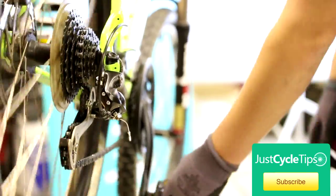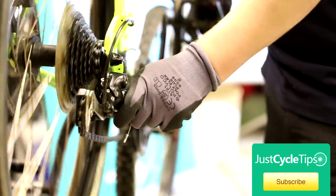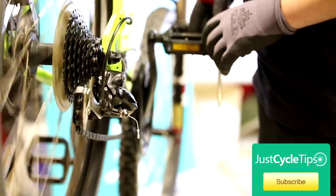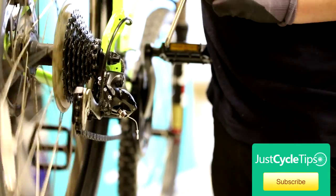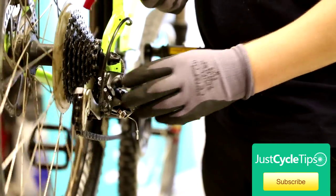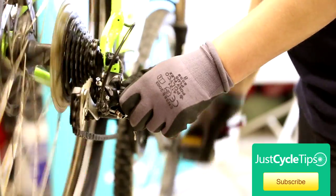We can now move to the higher limit. Make sure the chain's the other way down. What you want to do is just take the derailleur and pull it towards you. On this particular one, that limit is set. If the derailleur pulls too far towards you and the chain hops off or clicks, then you need to turn the screw inwards, which is clockwise. If the chain doesn't quite jump down, you need to turn the screw outwards — anti-clockwise. You're just looking for the chain to run nice and smoothly on that gear.